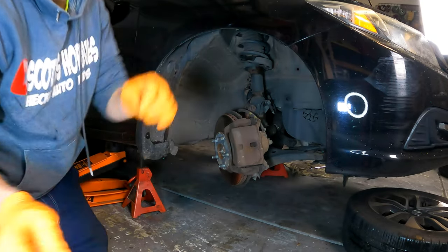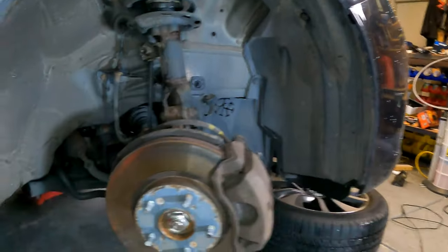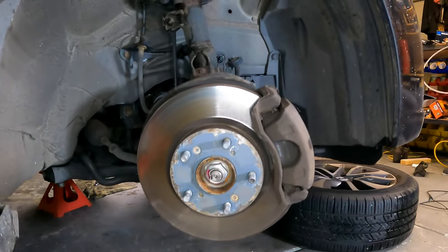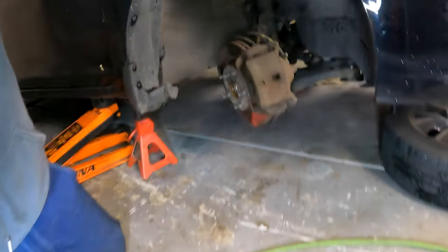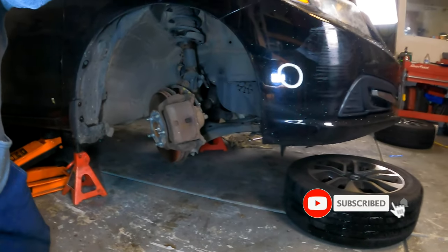That makes it a little bit easier if you're going to use a manual lug wrench to get the wheels off, unlike what I did in this video using my impact. Once that is done, jack the car up, and secure it with a jack stand. Now remove all the lug nuts and take the wheel off. With the wheel off, you'll see the caliper.